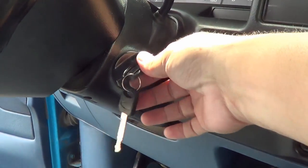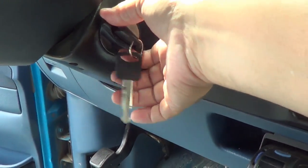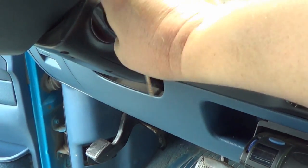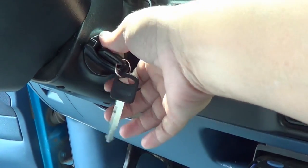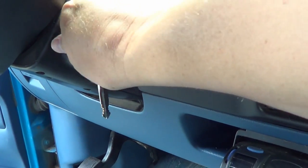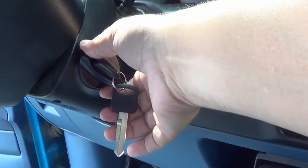That slid in there easy as pie, and when you turn it, what you're doing is locking that pin. Key out now — and now I can just, oh yeah, quickly click back that way into accessory. That was always a problem.